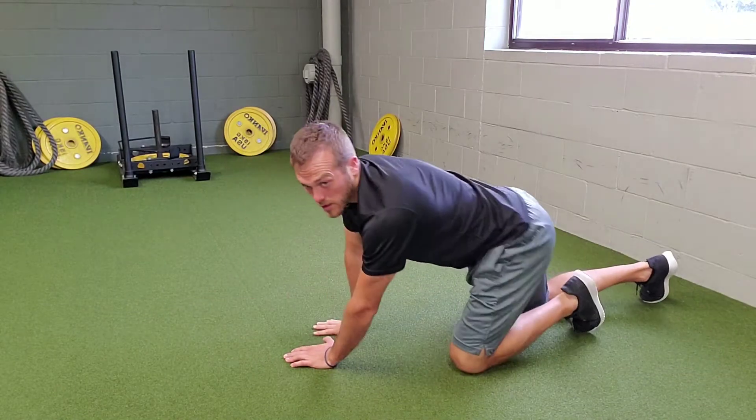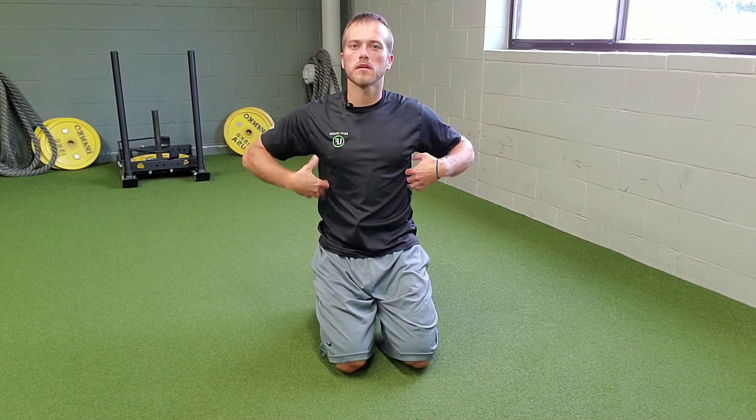When you're doing prone crocodile breathing, you want to inhale through the nose and think that you're pulling air into the back, starting in the small of your back, filling up the ribs, working its way up. Then exhale through the mouth and get all of that air out. That's prone crocodile breathing.